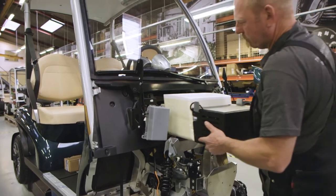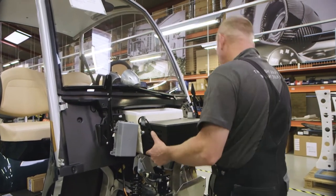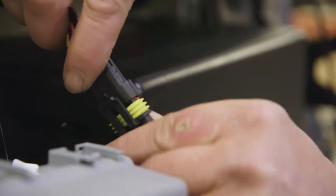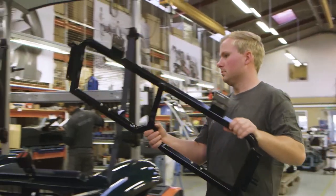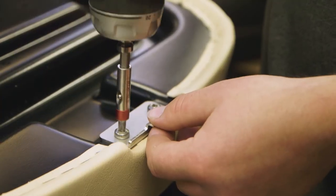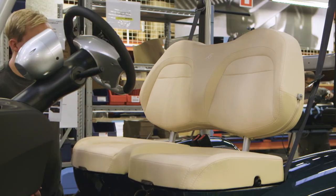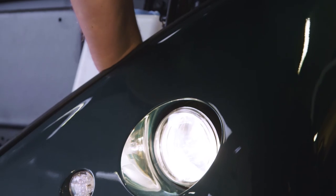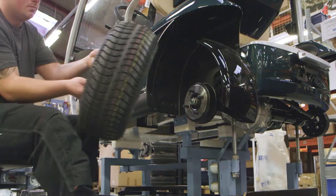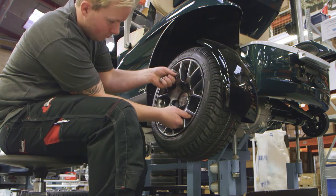Step 4 is where luxury optional extras are fitted, such as a mini refrigerator. This is all powered by the car's battery and will keep several drinks cool all day. Next, the seats are installed. The seat frame is made up from metal bars welded together with the padding secured on top. Then the front body panels with built-in headlights are installed.